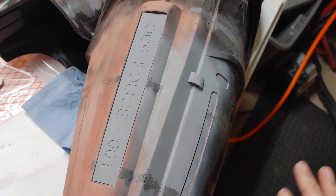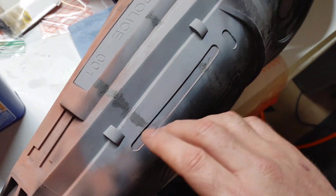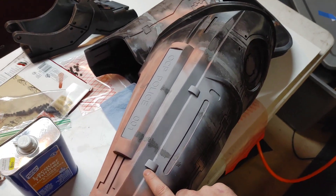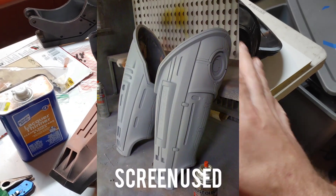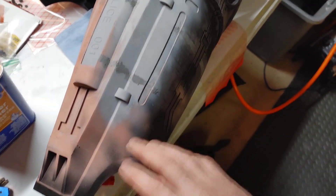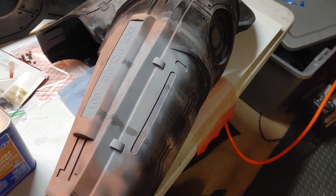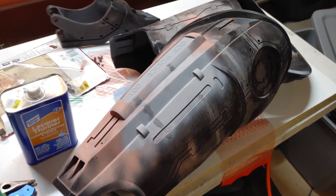Another thing I did — you guys probably would have never noticed this — but I noticed these two little pegs right here are actually on the left upper thigh of the RoboCop suit as well. On my previous suit I failed to add these in — I think I just forgot. But on this suit we're getting it right. I added in these two pegs to the left leg and now we are getting uber accurate to the movie.